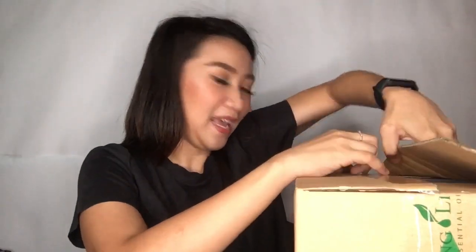So their packaging looks like this. So this is the starter kit — premium starter kit, PSK. Then they have the sticker here so that you will know that this is legit, this came from their company. Super excited ako kasi sobrang timely niya.